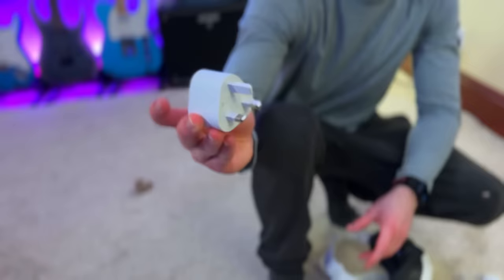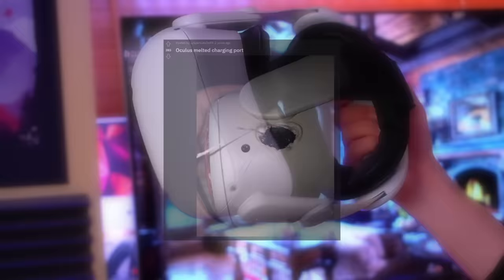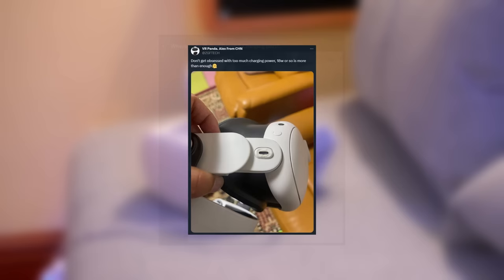Let's get the melted ports out of the way. Images have already begun to circulate online of people with melted Quest 3 ports — this was also frequently seen with the Quest 2. All these instances seem to have one thing in common: the charger. A large chunk of these posts, particularly the worst ones, seem to involve third-party chargers, many of which used higher wattage. VR Panda on Twitter noted that using a high wattage charger caused melting around the charge port, and said that 18 watts is plenty.